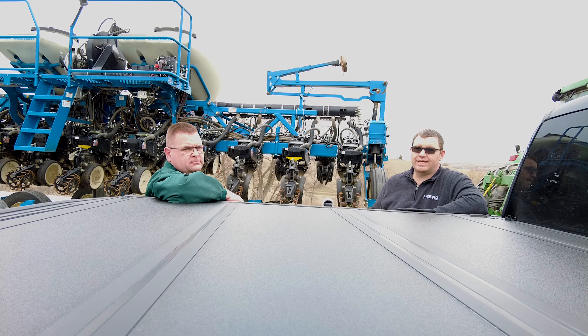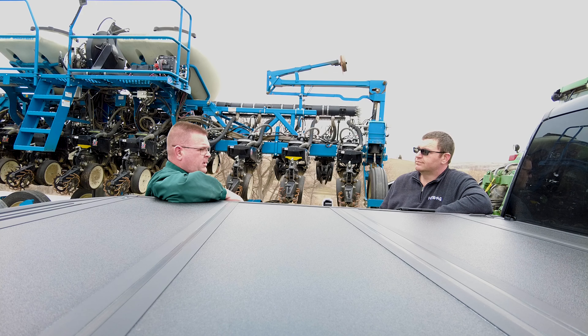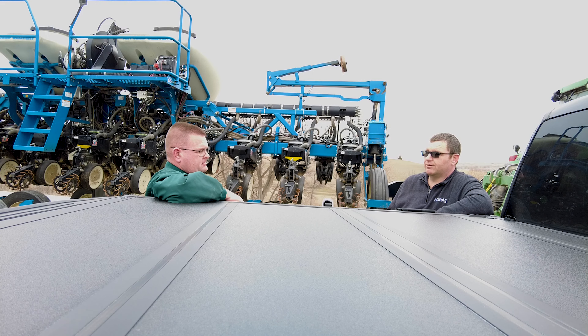Hello and welcome to another episode of Across the Tailgate. I'm Adam Gittins with HTS Ag. With me today is Mike Lage. Mike is a regional sales agronomist for Midwest Seed Genetics, working in corn product development and district business management. We're out here getting the planter ready for the shop, doing last-minute touch-ups before heading to the field this spring, and Mike brought over a load of seed today.